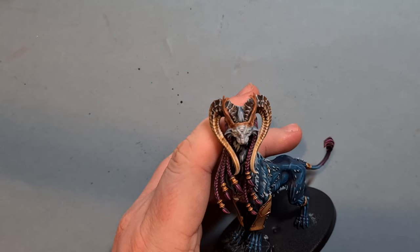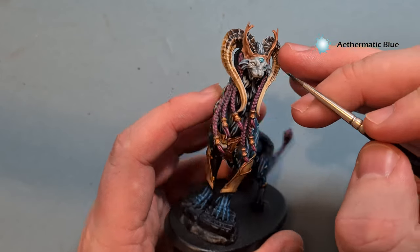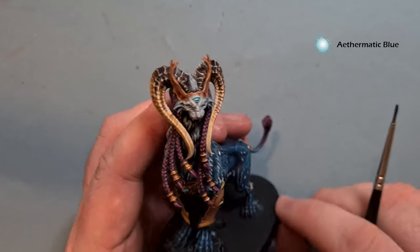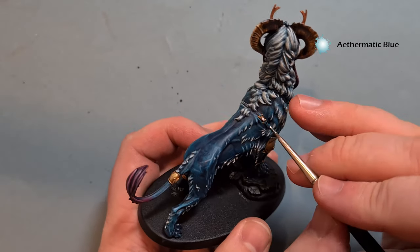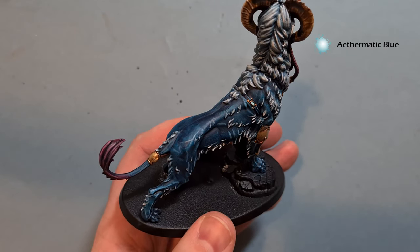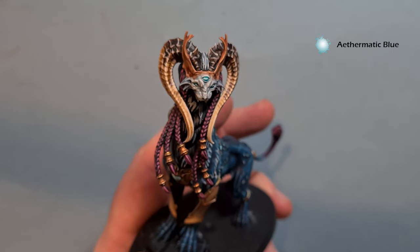Once that White Scar is dry, take some Ethrematic Blue and just paint it over the areas where we've used White Scar. This is a really easy, really simple way of getting a really nice glowing effect. Do the same for the gems — make sure you put a good amount of Ethrematic Blue on them. Let it dry, and if you need to put a bit more on once it's dry you can. If you've put a little too much on, just clean the brush off and take a little bit away. Let all that dry and then we've just got little bits and pieces left — the tongue, the claws — and this Mindstealer Sphiranx is done.